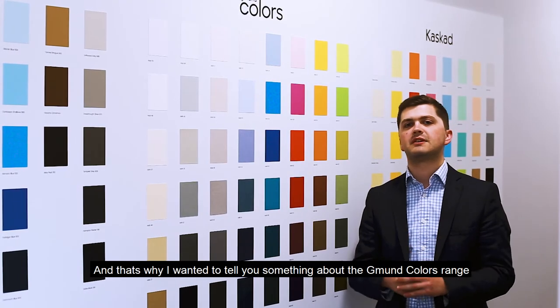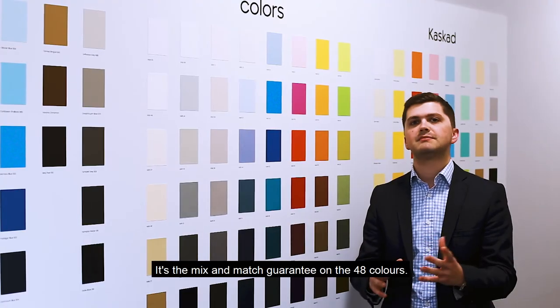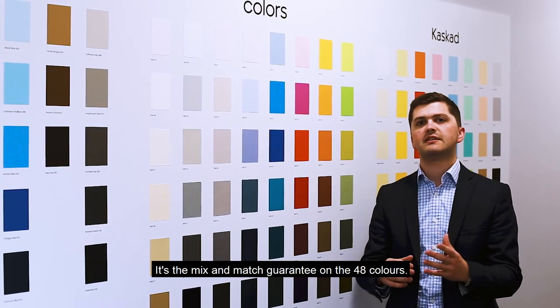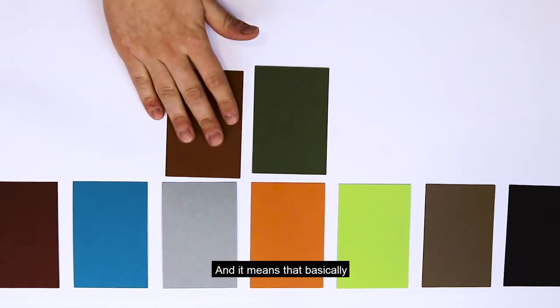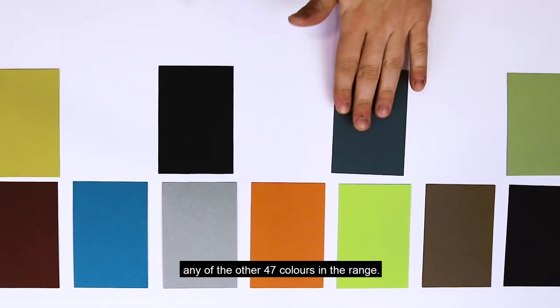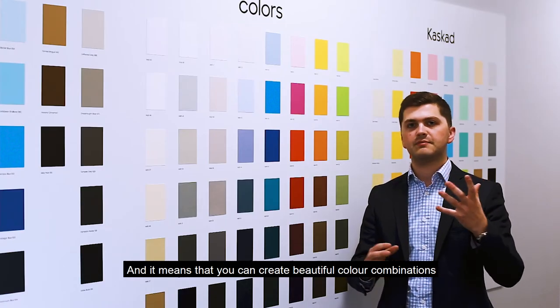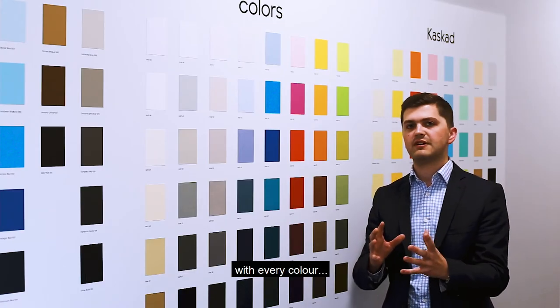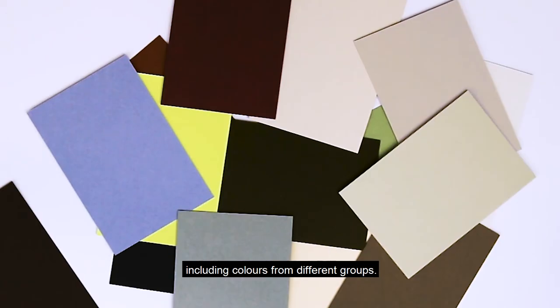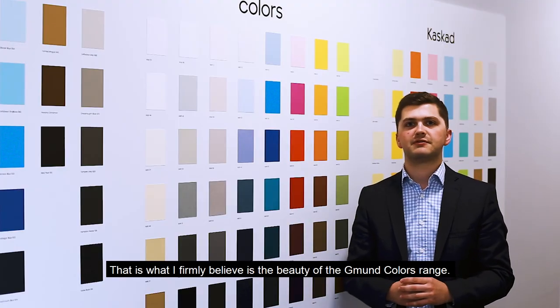And that's why I wanted to tell you something about the Gmund Colours range that you might not know. It's the mix and match guarantee on the 48 colours, and it means that basically each colour can be combined perfectly with any of the other 47 colours in the range. And it means that you can create beautiful colour combinations with every colour, including colours from different groups. And that is what I firmly believe is the beauty of the Gmund Colours range.